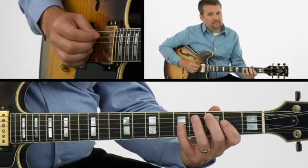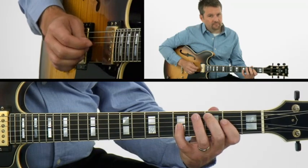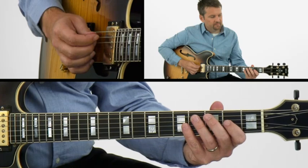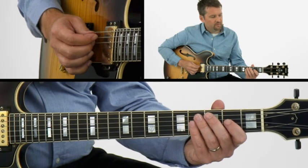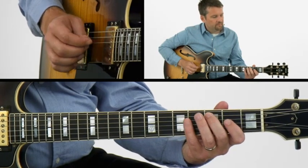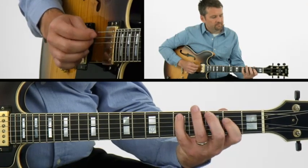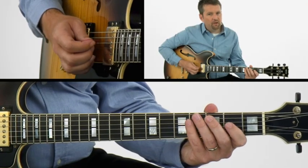Now we're going to go up to second position, coming out of this tonality shape, and play it within the shape itself. And now all the notes in that position.